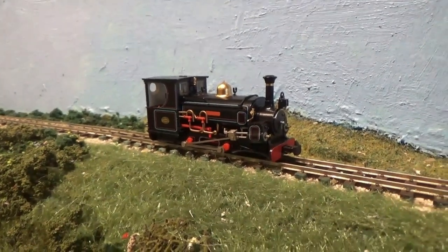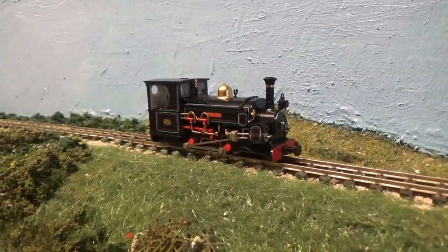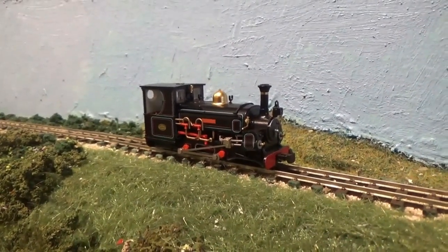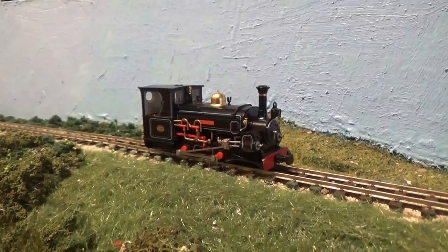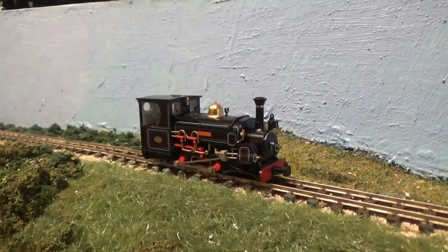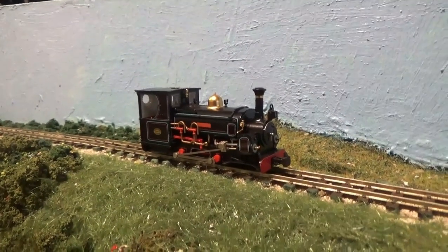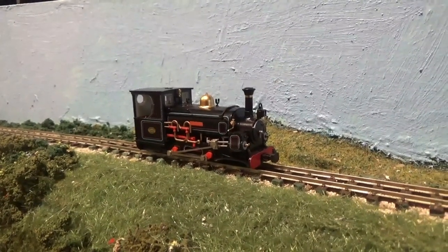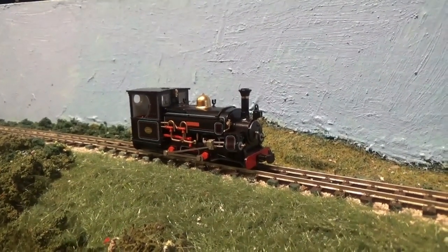Just before the end of 2022, Bachmann released another narrow gauge locomotive to its portfolio. That loco was the mainline Hunslet. I've acquired one for my narrow gauge fleet, but was it worth it? Well, we're about to find out. So sit back and enjoy.